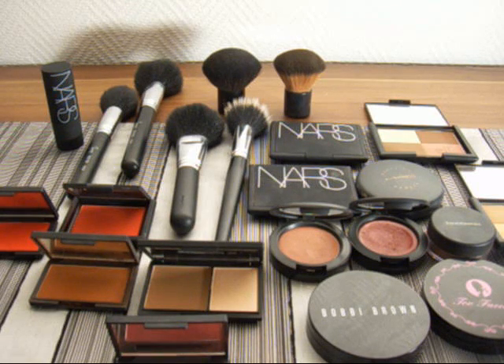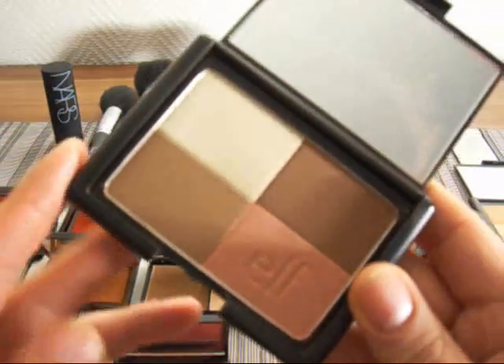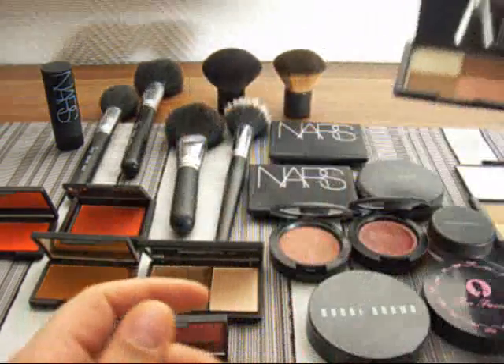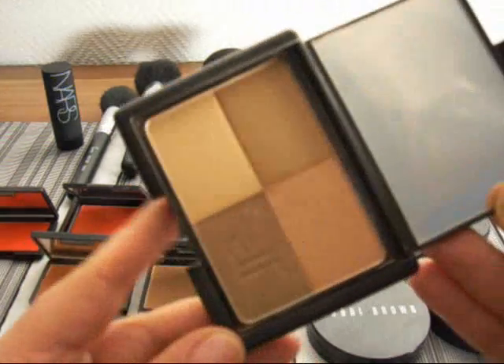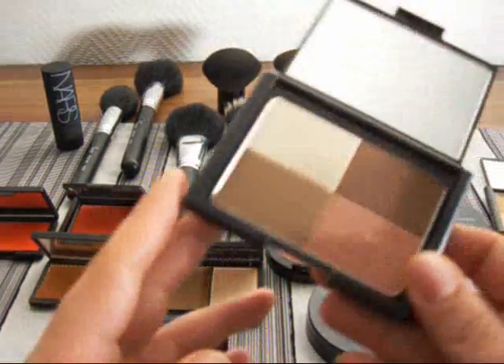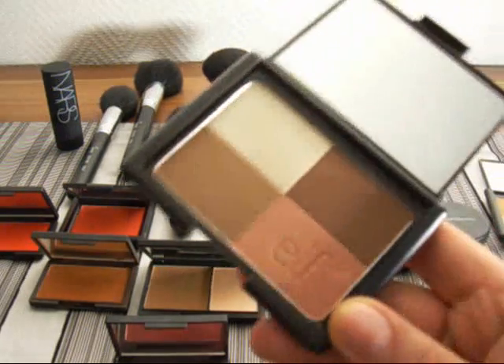Let me go into the bronzers. One that you could get that's from e.l.f. is this one — this is the cool one and it's really safe for you to use. There's also another one; this is the warm one — I don't suggest this one. This does not look good on photography. Regular drugstore bronzers tend to oxidize a lot and they tend to turn orange or darker during the day, and I don't know what lighting they'll be using. So there's not really a drugstore one I can recommend; the only inexpensive one I'd suggest would be the cool e.l.f. one.